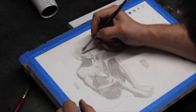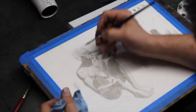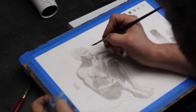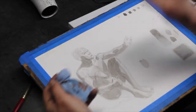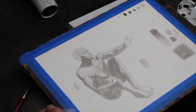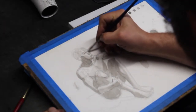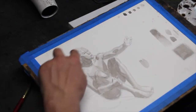We have a halftone here underneath the cheekbone. I went too dark here — let's lift it up a little bit, or I can use a paper towel to lift and adjust it. We also have a halftone on the nose, and a halftone right here.